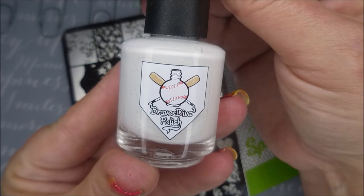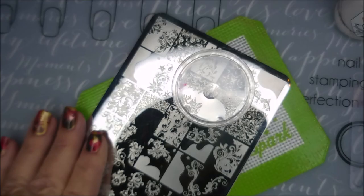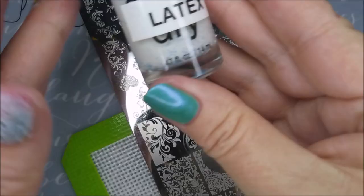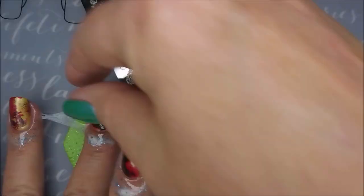I'll be using Brave Steva Polish Shut Out and this Lena Swirls and Swirls 01. You guys know I'm hooked on this one — my monocle stamper and my clear jelly scraper. I'm bad hooked on this one. I've got my latex on my fingers again and we're just going to plop out some different images off of this plate all across these nails.